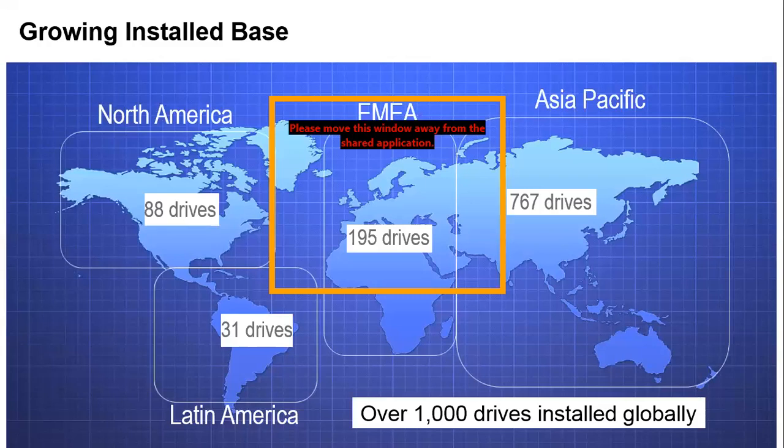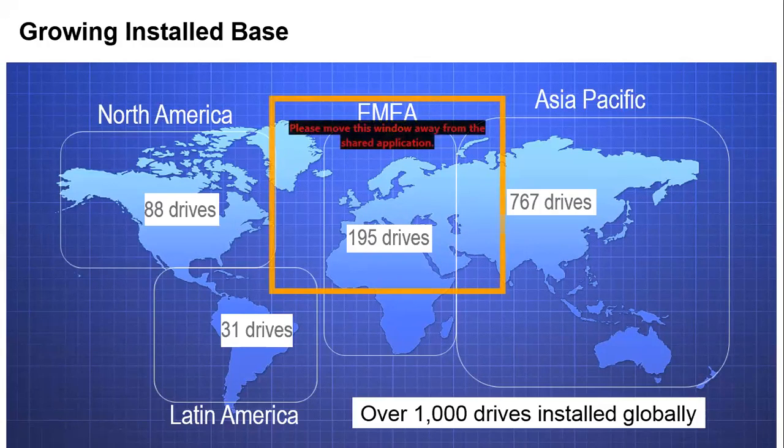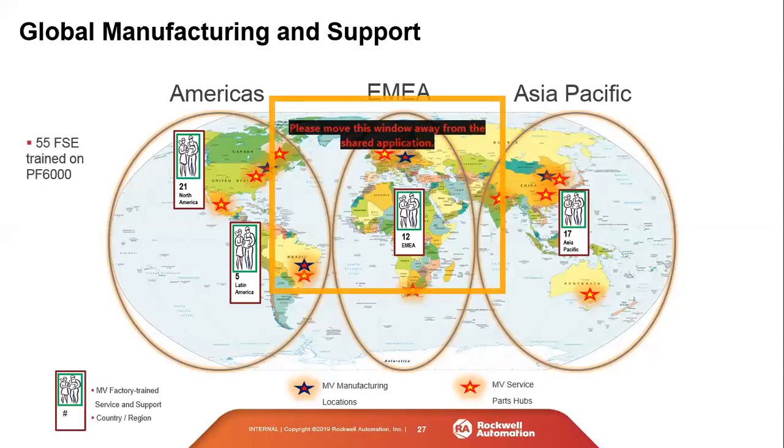Looking at the install base: the drive was launched about six to seven years ago in Asia Pacific, which is why the install base is heavily weighted toward that region. It was then launched in EMEA with close to 200 drives, and in North America around 2014–2015, with about 88 drives currently — well over 100 by year end given current builds in progress. Over a thousand drives have been installed globally, so the product has a solid field track record.